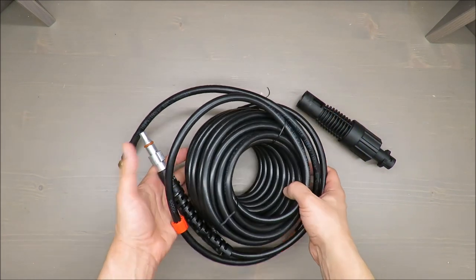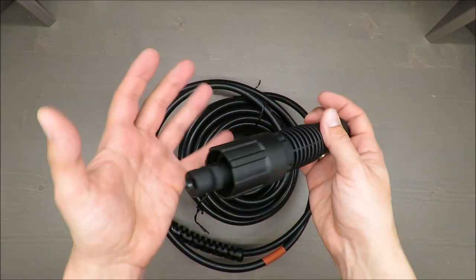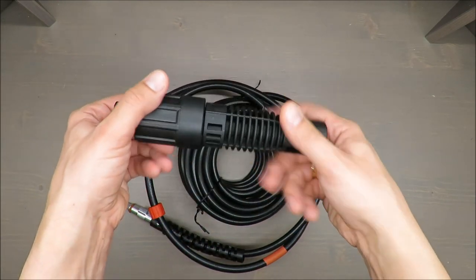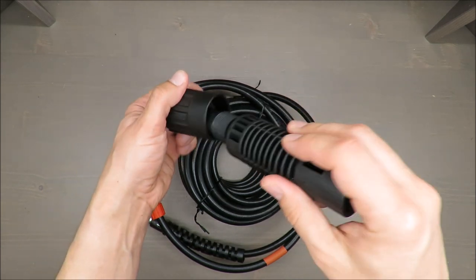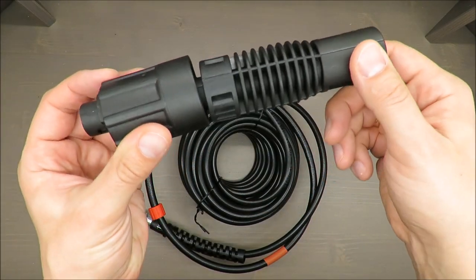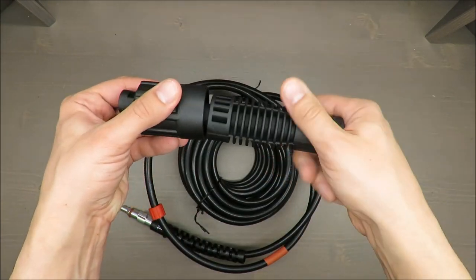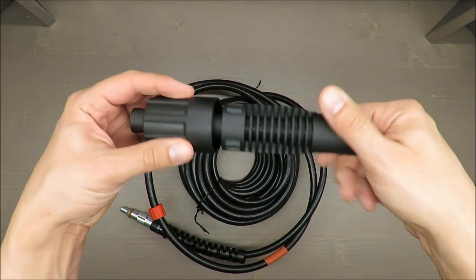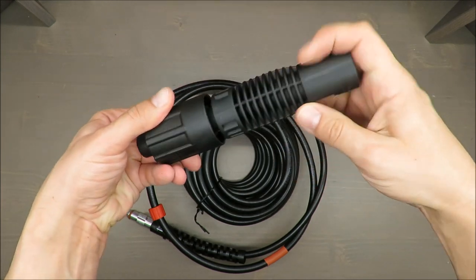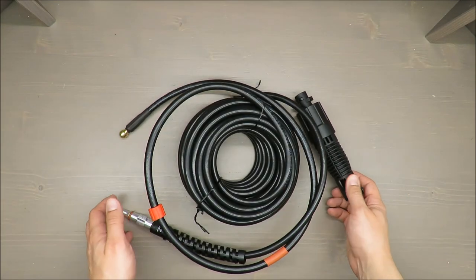What I do like is that those fittings are rigid and solid, without any problems. One comment though: when you try to screw and unscrew them, be patient, because you can easily misalign them and damage the thread. Even now I'm facing some difficulties screwing it back in the proper way.